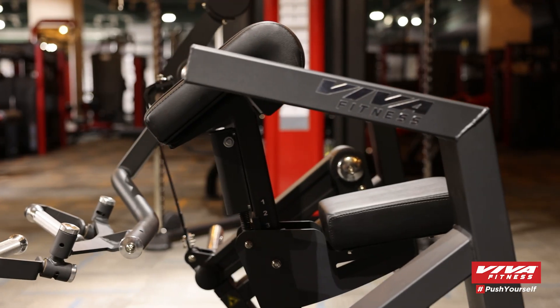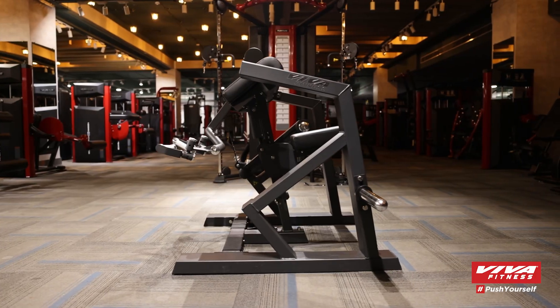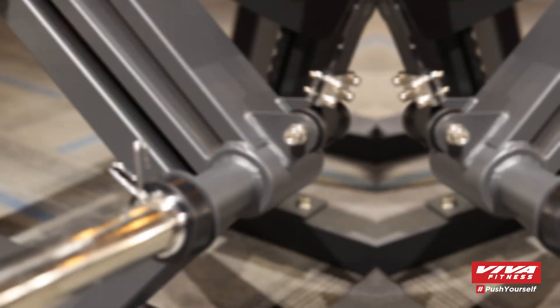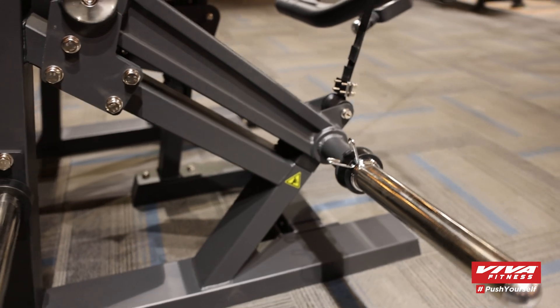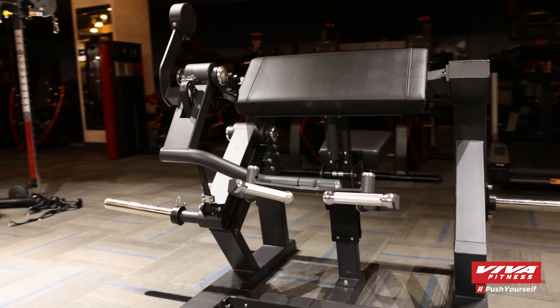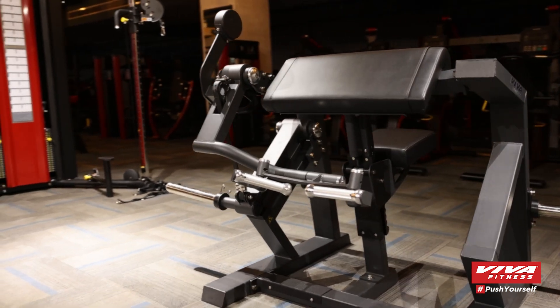Get ready to pump up those arms with the Viva Fitness PC 1013 Bicep Curl. This precision-engineered machine isolates your biceps for maximum growth and strength. Whether you're a beginner or a seasoned athlete, this machine is designed to help you achieve your fitness goals.